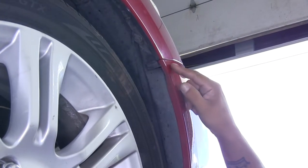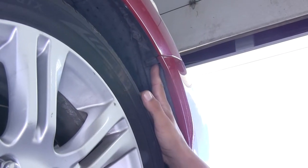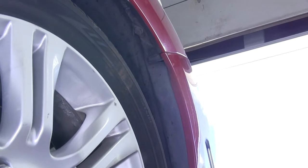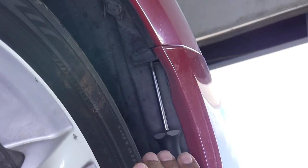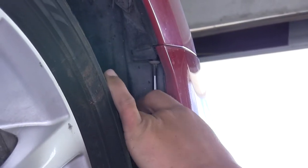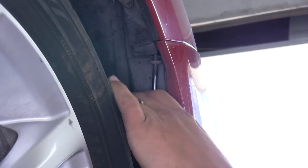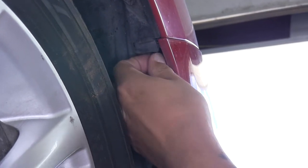If we move to the wheel well, right where our fender is going to meet our fascia and we look directly up, there's going to be a Phillips head screw holding it in place. Grab a Phillips screwdriver and pull that fastener out. There's going to be one on each side, so we'll pull the other one out as well.